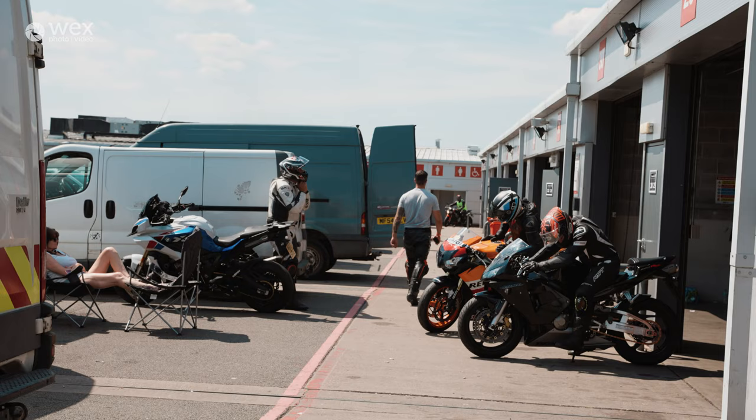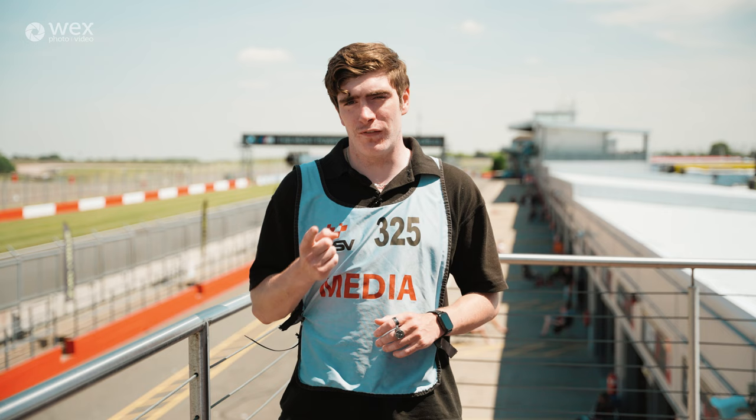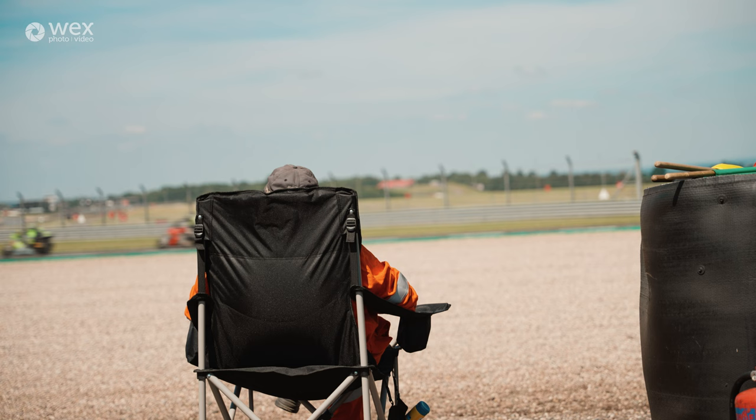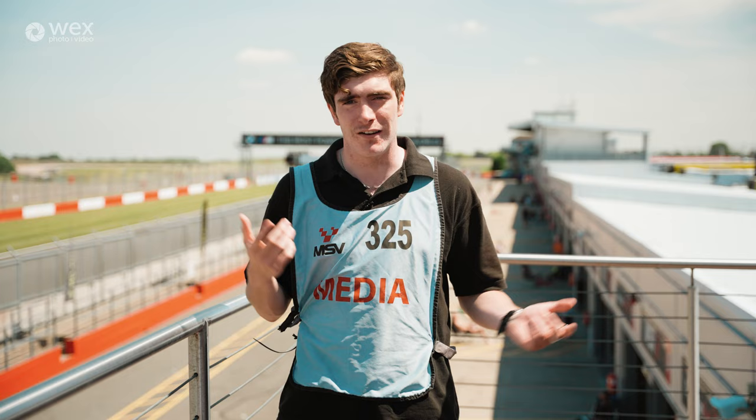That's the day done — that was the WEX Online Masterclass on how to shoot motorsport photography. Before we sign off, I'm going to give you my final three tips. The first is good footwear. I know that's quite out there, but when you're running around a racetrack the floor can be quite uneven and rocky. The last thing you want to do is damage your feet. Get yourself some good, sustainable waterproof shoes — in the UK we tend to get quite a lot of rain.